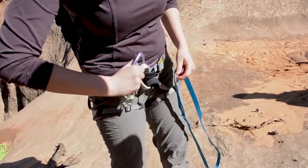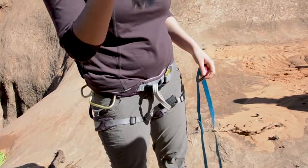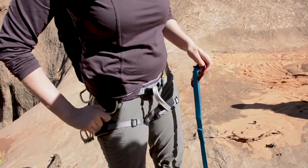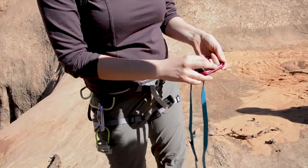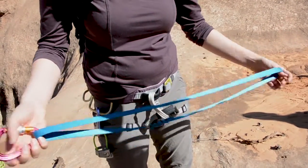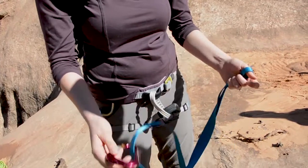Once you get your harness on, you're going to want a locking carabiner with an ATC, and you're going to want a personal anchor with a locking carabiner.